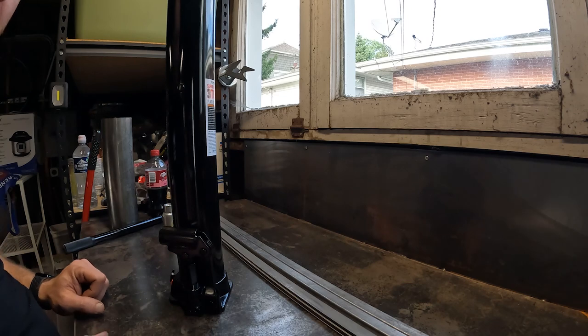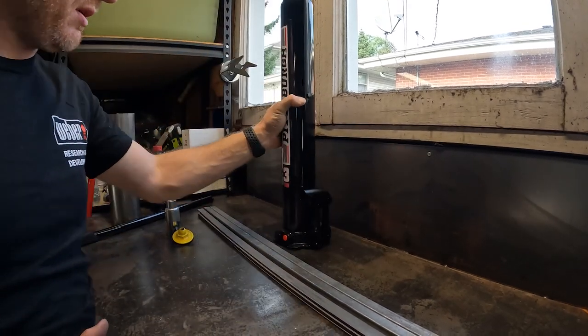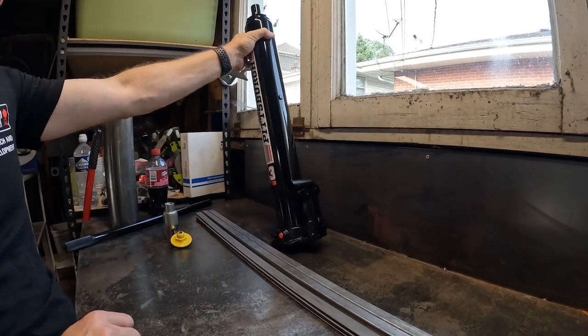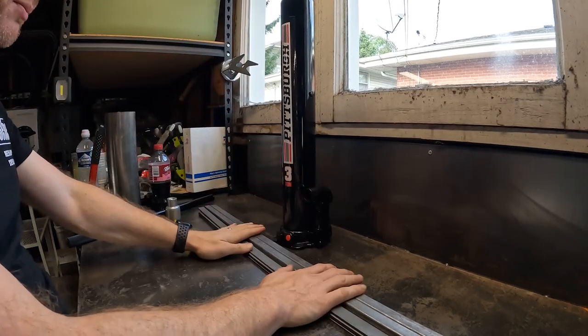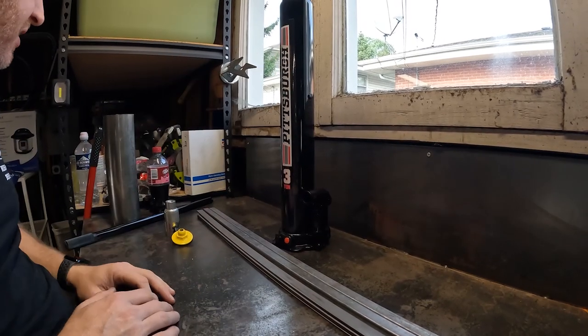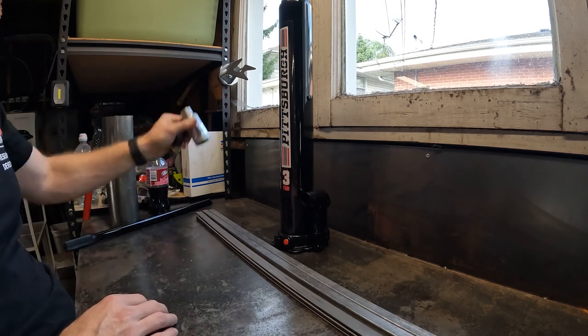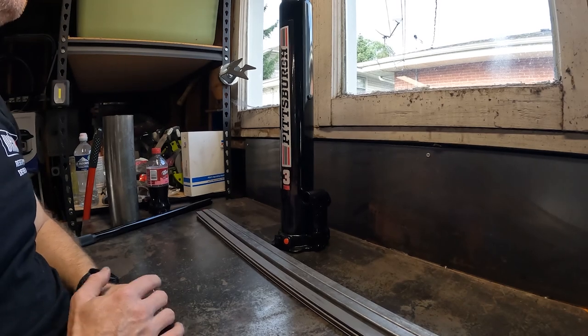Here's the problem: this thing is what's needed to jack up the plane. It's very skinny and very tall, which means it can tip over. So we've got to create some form of base for it and support that thing. My plan for today is to make it so that it still fits under the plane.